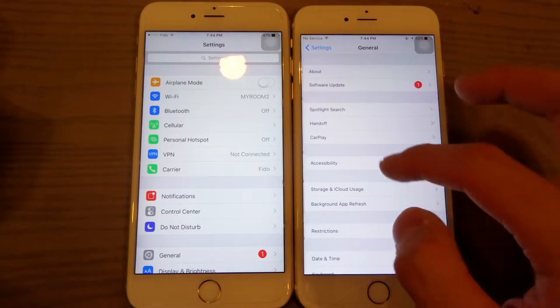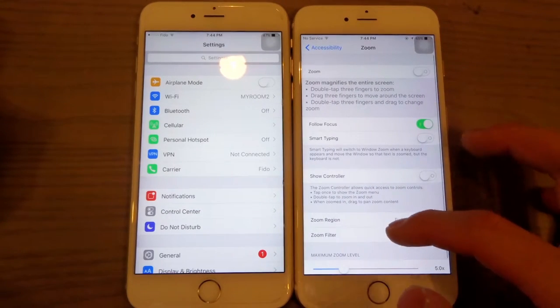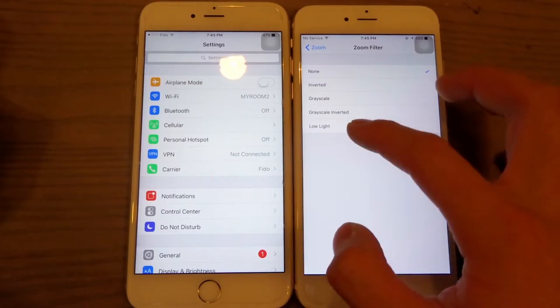First, you want to go down to General, Accessibility, go under Zoom, slide down to Zoom Filter, and enable Low Light.